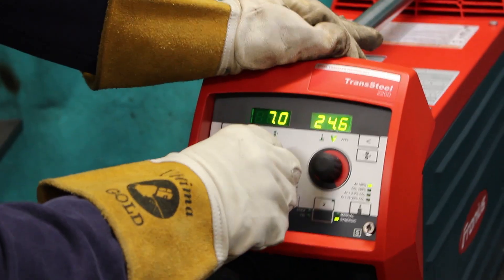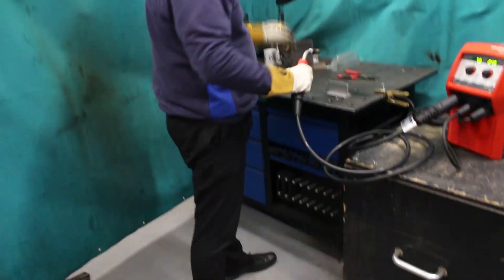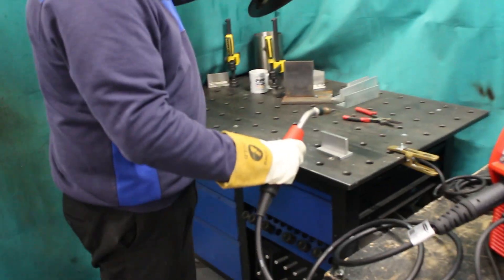You can then set your material thickness and you're ready to weld. In this case, this is actually 10mm but I've got it set on a 7mm material thickness setting. Ready?